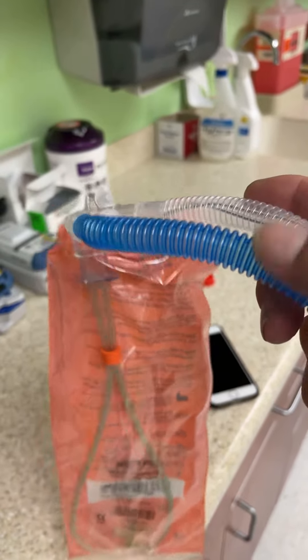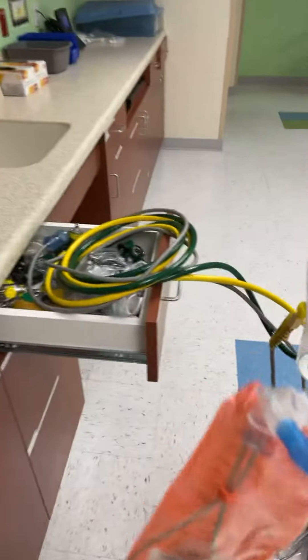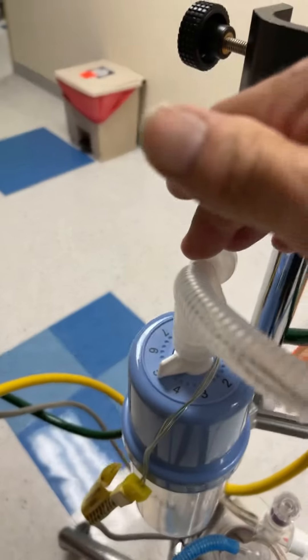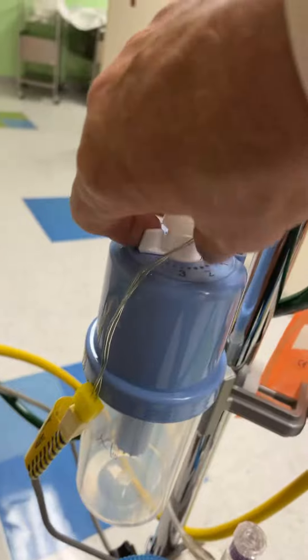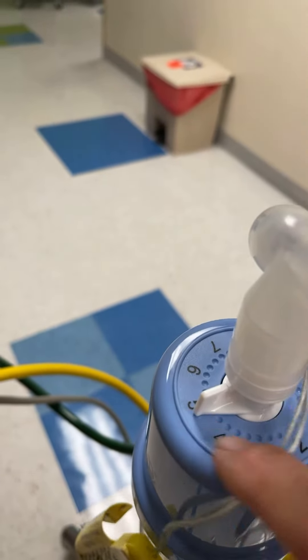This is the inspiratory side, and this is the expiratory side, which the expiratory goes into the top of the bubble canister. When you turn this dial for the CPAP settings — right now it's set on five —